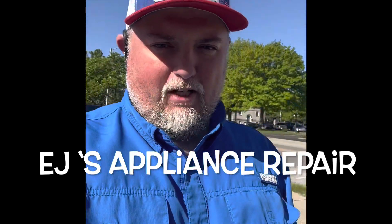Hey everybody, EJ here — EJ's Appliance Repair in the Appliance Alliance community. I heard some talk about fuel-efficient vehicles and I thought I'd share what I have and what I'm doing.